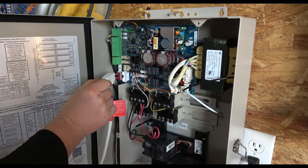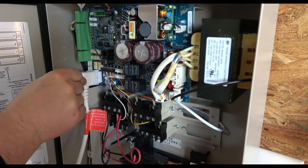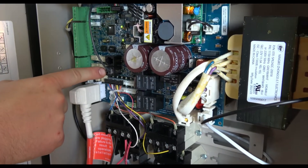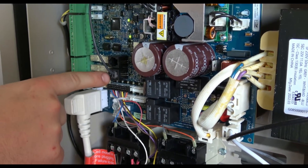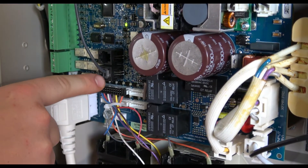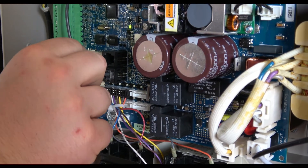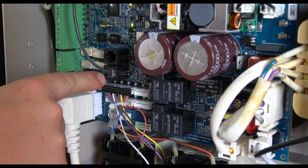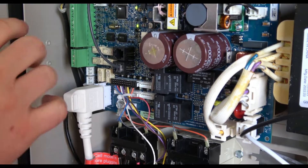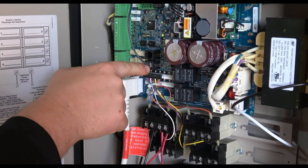At the circuit board, this port here is where the salt cell plugs in. Then these two black ports that look like phone jack openings — these are where your flow switch plugs in. The bottom one is labeled flow switch one, the other flow switch two. When you plug the flow switch in, note whether you plugged it into flow switch one or two, because you have to tell the Omni which port it's plugged into.